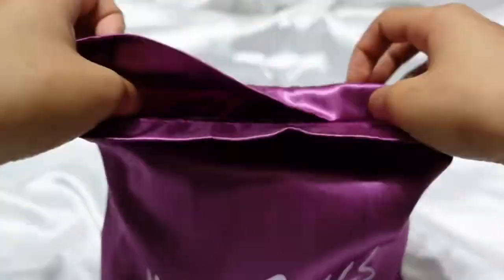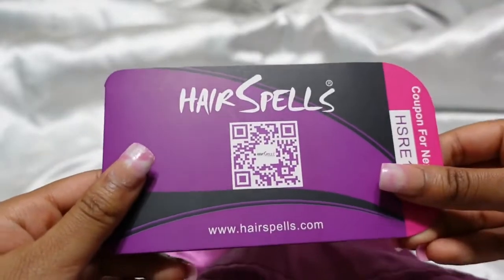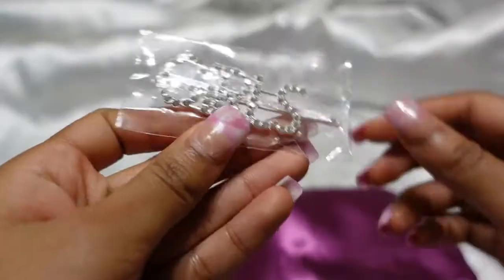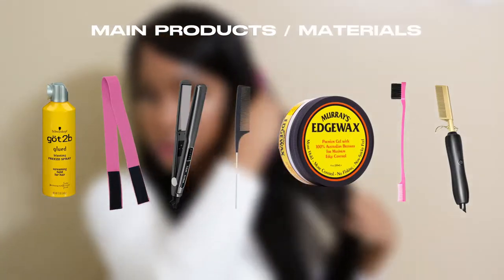When I opened the package from Hairspell, I got the wig really nicely packed, and also their little business card where they have all their social medias, and also a cute little clip. I already had my bald cap on, so I kind of just put on the wig. I also tinted it already, so that's kind of why it looks like this.